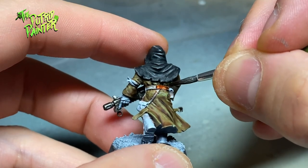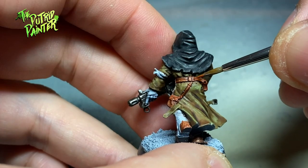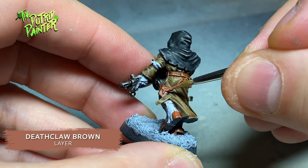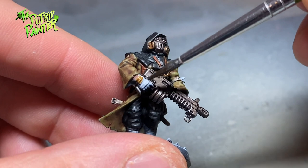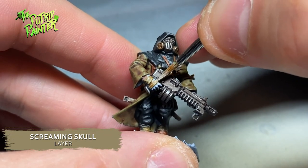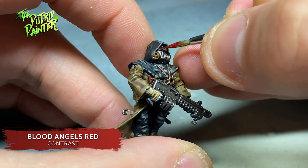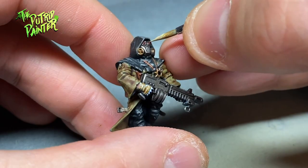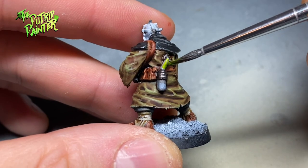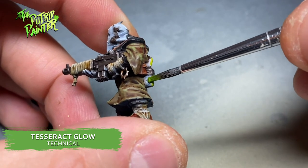Let's paint all the small details next. All the leather straps and boots I paint with Gorgrunta Fur, highlight with Skrag Brown, and highlight again with Deathclaw Brown. All wrappings are painted with Skeleton Horde and highlighted with Screaming Skull. Lenses are painted with Blood Angels Red Contrast Paint, and then I add a dot of Dorn Yellow for the light reflection. The weird tubes they have I paint with Tesseract Glow — makes it look like toxic ooze is being injected in them, just what the Death Guard would do.